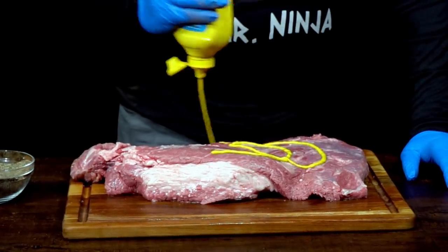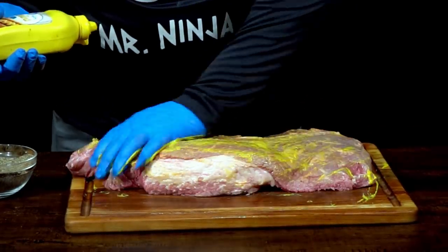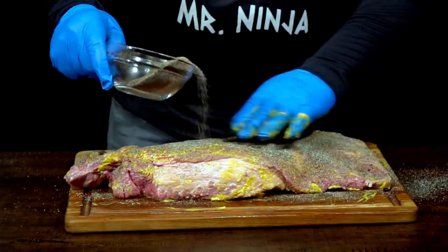We made our rub mix and we're going to put it right on top. As a binder, I'm not going to use what they recommend — I'm going to use mustard because we already tested that and we know it works. They recommend just oil, but I'm using mustard. Let's put our mustard on it and then the rub. Give it a nice coat of rub all the way across — I think this one is going to be good.